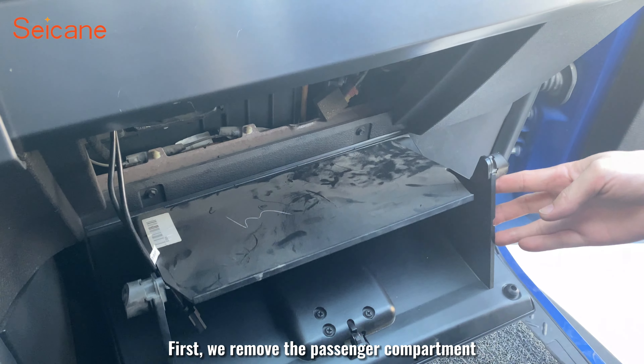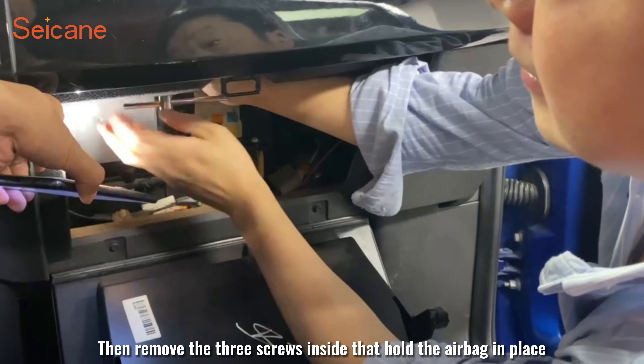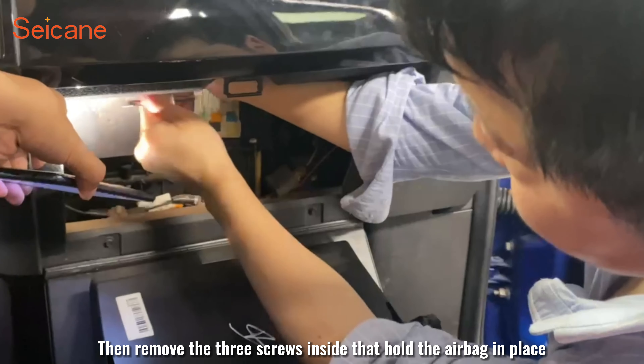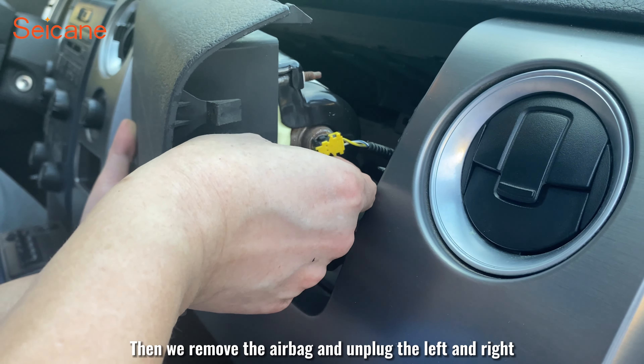First, we remove the passenger compartment. Then remove the three screws inside that hold the airbed in place. Then we remove the airbed and unplug the left and right connectors.